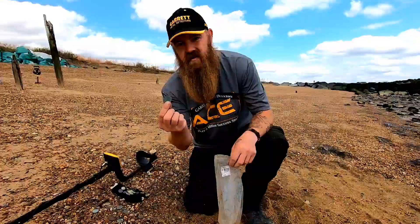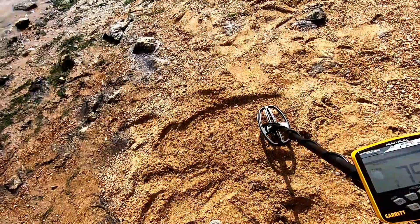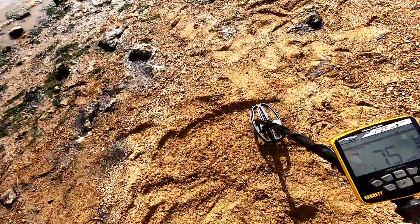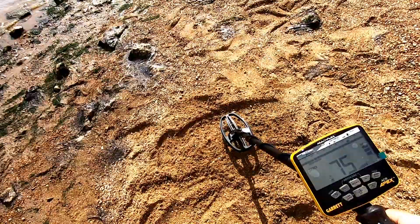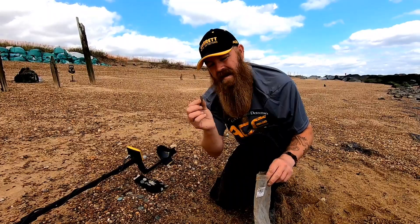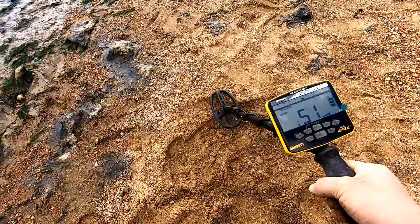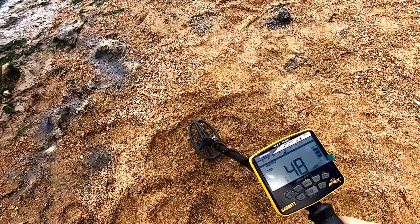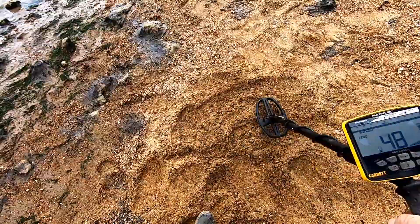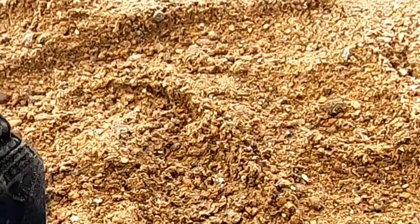Try an old round pound because they do keep coming up on the beaches quite a lot. Again lovely crisp clear tones — in the 70s, you'd definitely be digging. It's an old little battered sixpence — give that one a go. And there you have it, a nice lovely sixpence. Lovely crisp tone, you are not going to be missing that. You'll notice there are five tones with this machine as well, so that's all something to learn.